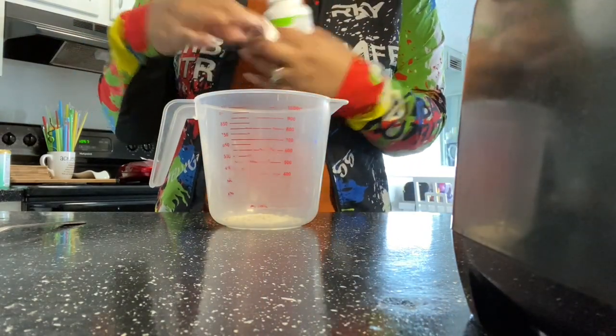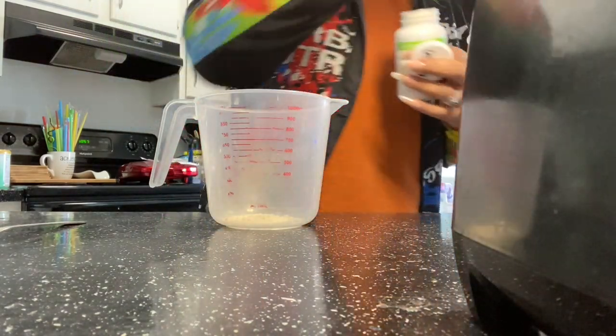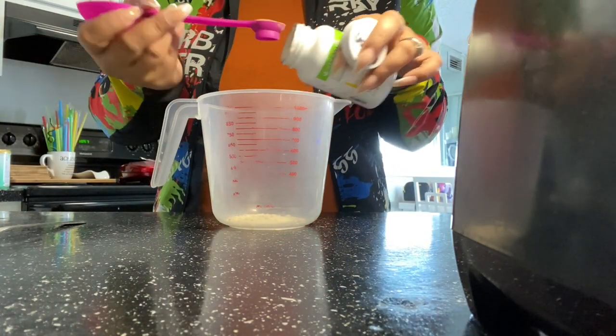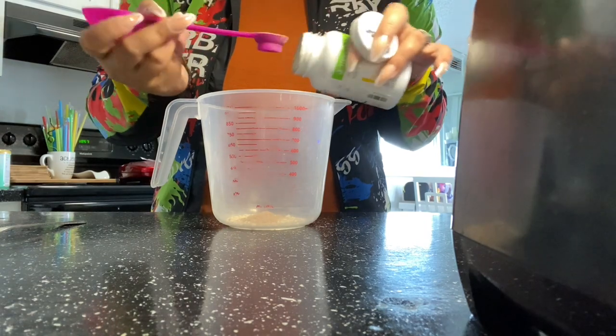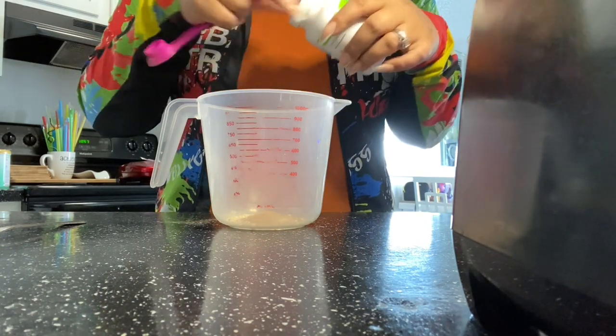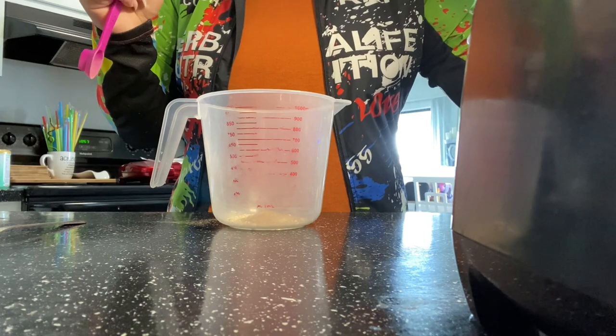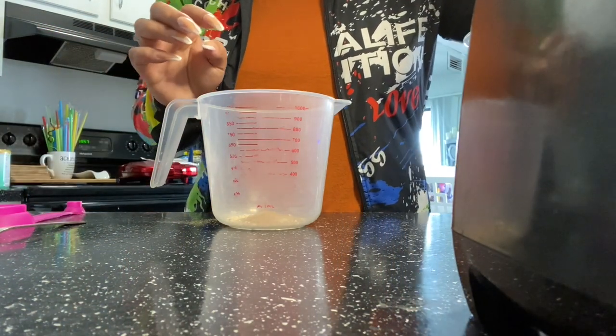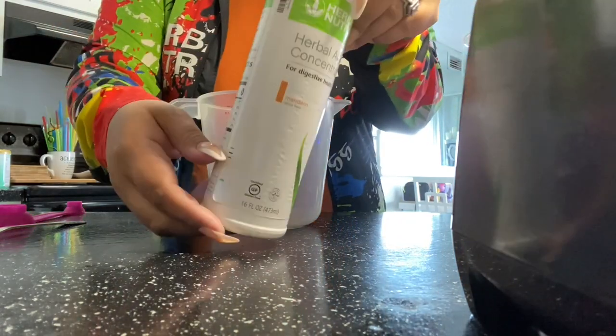Now I'm adding in the lemon tea, and I'm going to use the big side of the small side of the spoon, if that makes sense. I'm doing two scoops because it's going to be a 32-ounce and it's a double tea.